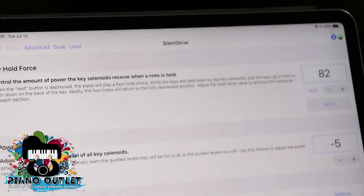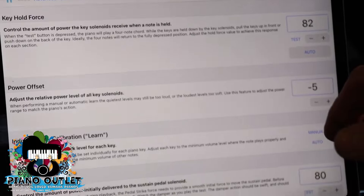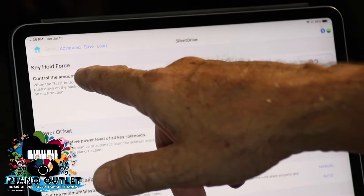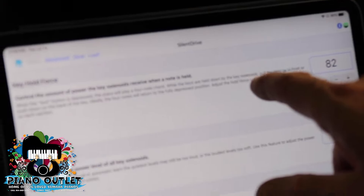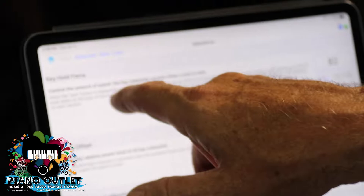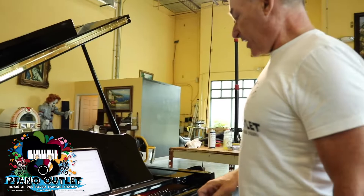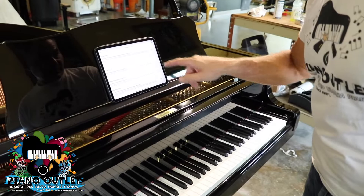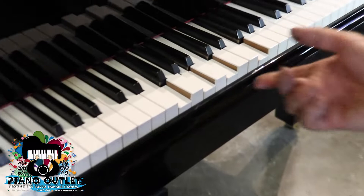Now we're going to open up the calibration app. This already has calibration in it but we're going to go over how to calibrate. The first thing you want to do is hit Test for the key hold force. When the test button is pressed, the piano will play a four-note chord while the keys are held down by the key solenoids. Ideally the four notes will return to the fully depressed position — when you lift a key up you want to see it go back down.